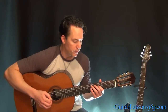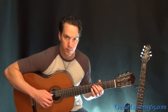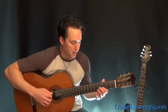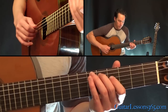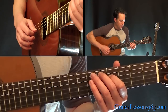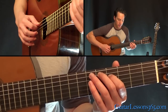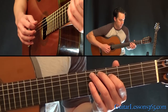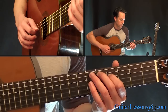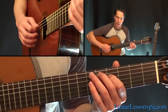Now we get to the open string version of the intro. It's a little bit softer sounding than it did in the intro. Still 5 on the A, 4 on the D, open G. You're going to pick 5th string, 4th string, 5th, 3rd. And then just 5, 4, 5, 4 a couple times. Then do it again.